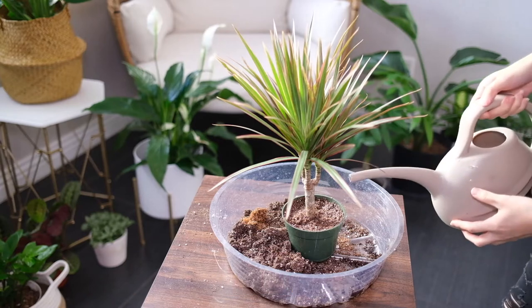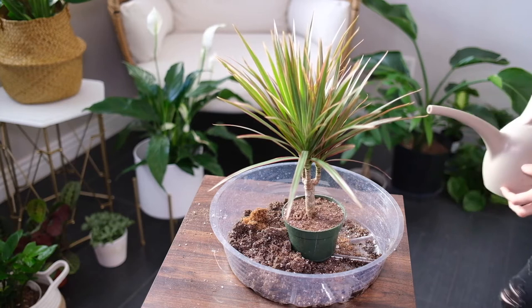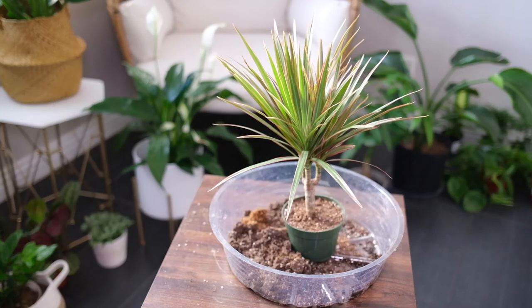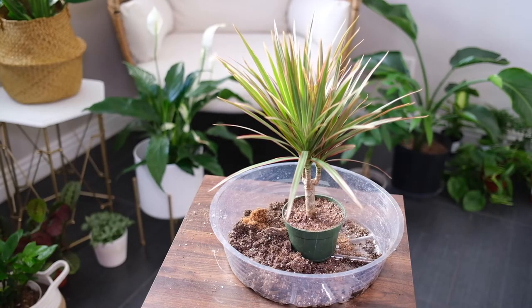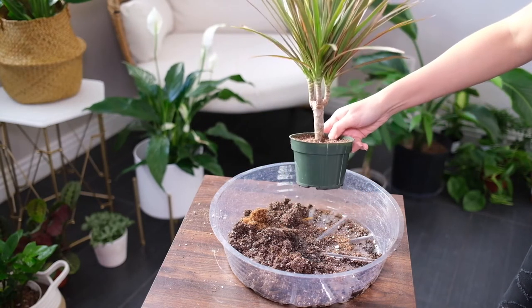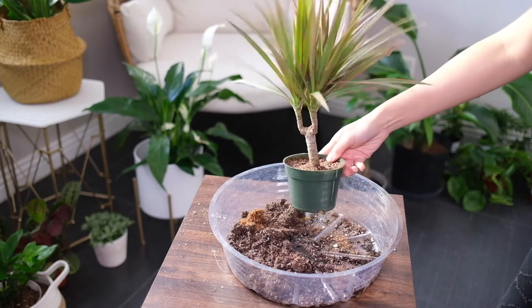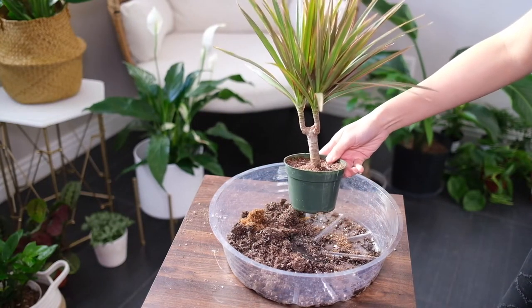Repot the plant if the soil becomes too condensed or if the plant gets root bound. This plant grows very slowly and usually requires repotting once every two or three years. Water the plant well at least one day before to wet the soil and shake off as much of the old soil as possible.